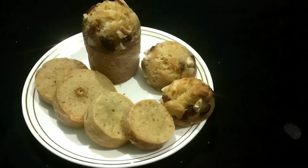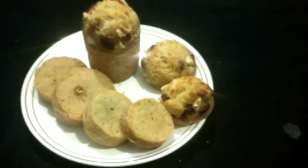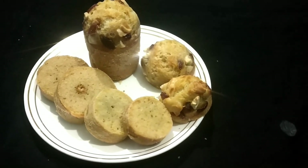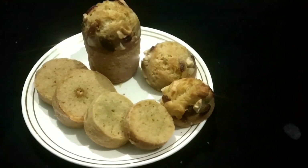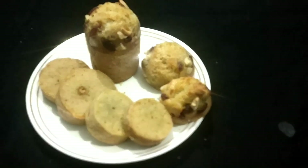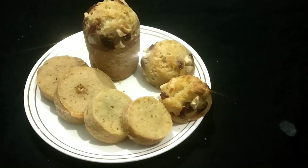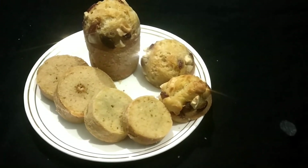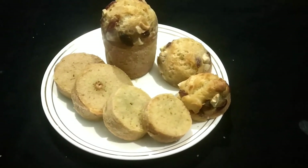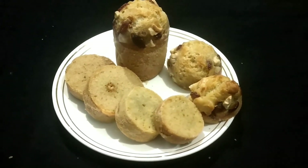If you have a glass cake, I will give you a glass cake. And make a cake for today's video. If you like this recipe, please like and share. Subscribe to my channel and click the bell icon. Please like this video. Thank you very much for watching.